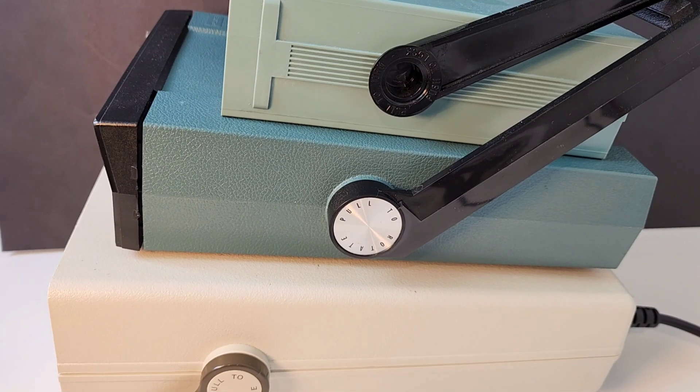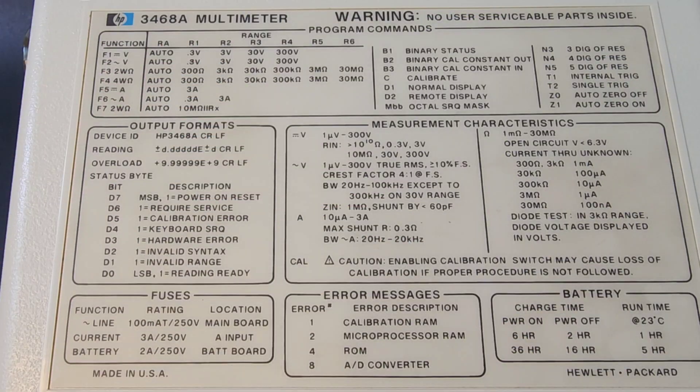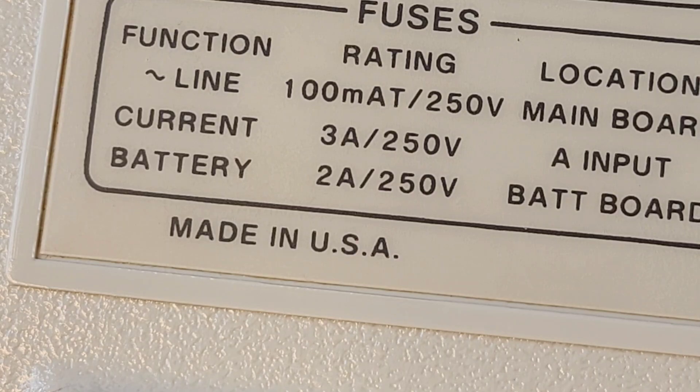Compared to other bench meters of the era, you could say the HP was a little on the big side — it definitely looks that way with the other two on top. Another neat feature: the back of the 3468A has all of your program commands right there — output formats, fuse ratings, error messages, measurement characteristics, all handy on the underside of the meter. And yes, made in the good old USA.